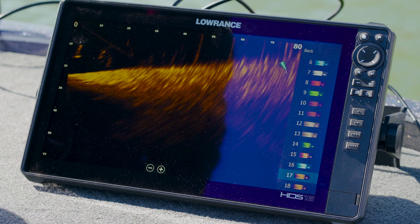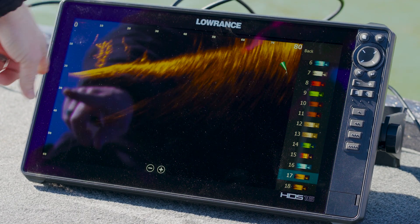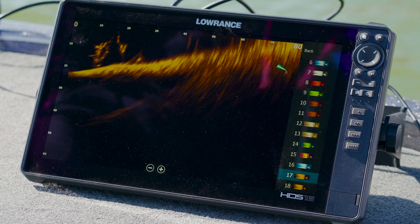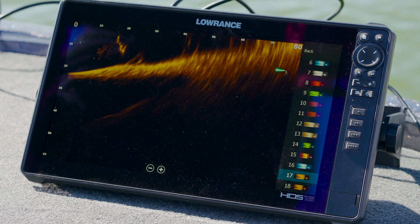Let's move the head of the trolling motor around to see that. You can see a big old tree right there. We're getting shallower as I'm getting closer to the bank, so we're actually running up the bank line. As you can see, you've got depth contours down and you've got feet displayed out in front of you.